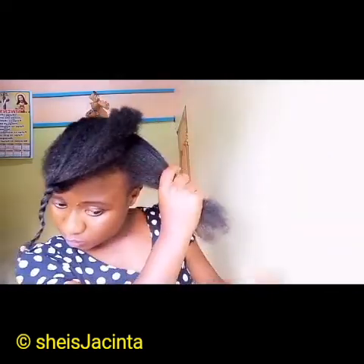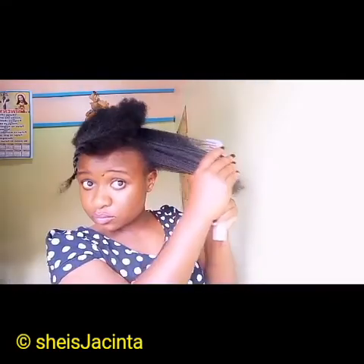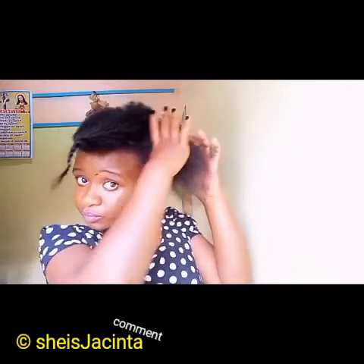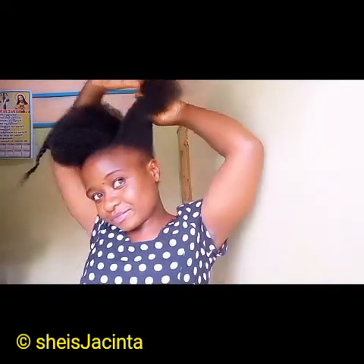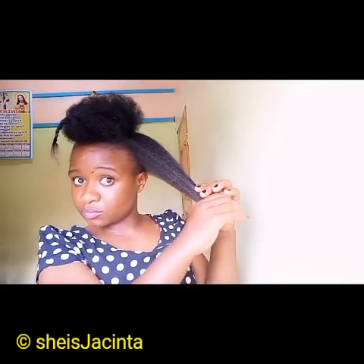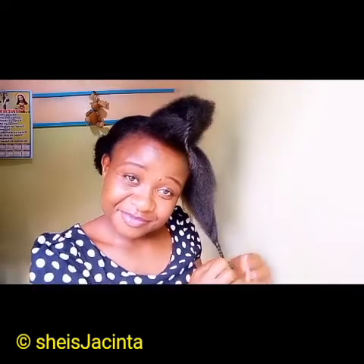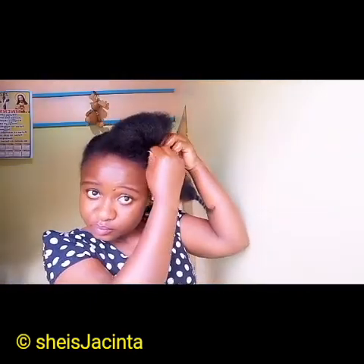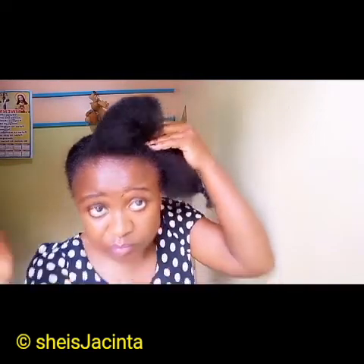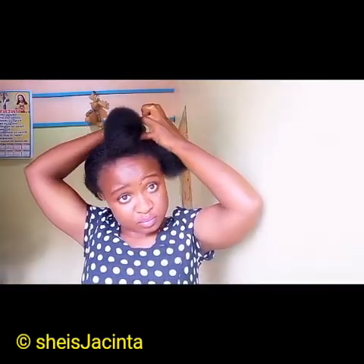I'm going to twist out the ends like that. One thing you need to know: if your hair is well moisturized, styling is not going to be a problem. If it is not moisturized, styling is going to be hard. I'm going to twist the ends here and then secure the tip of my first twist with a bobby pin.